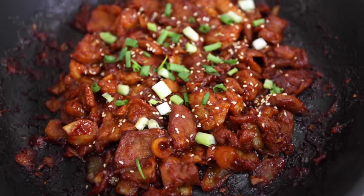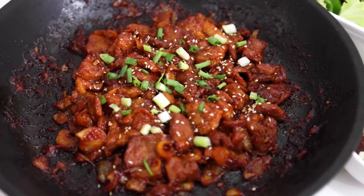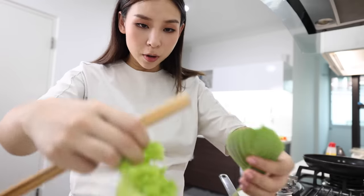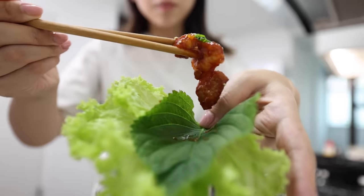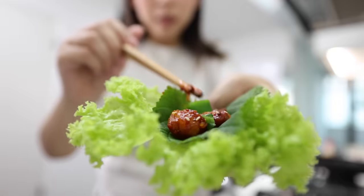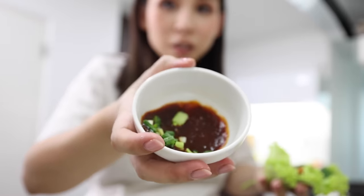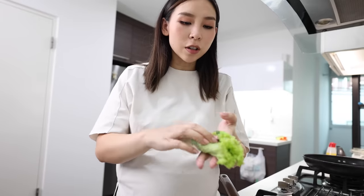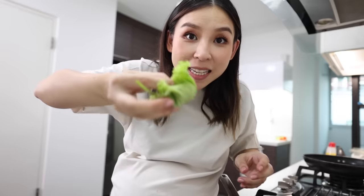This just looks so amazing — it looks so good! I feel like this is Korean barbecue at its finest, but at home. Let me get my lettuce wraps together — pop a piece of grilled meat on there, a little chili, and I'm gonna add a little bit of kimchi because I love it. I also have some ssamjang, which is like a dipping sauce you get at Korean barbecues. Let's just wrap it up — bon appétit!